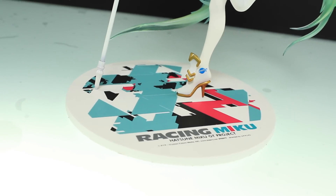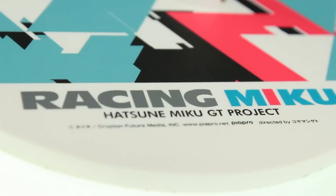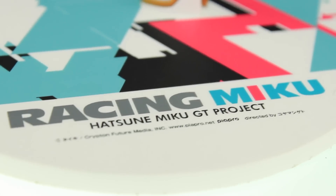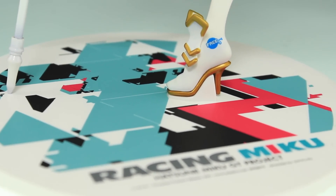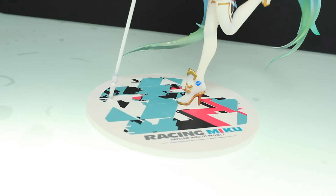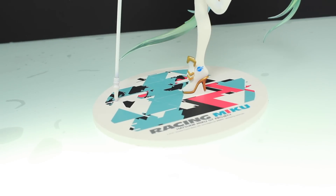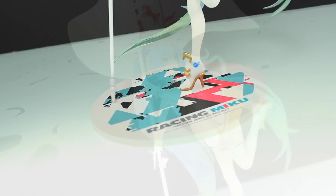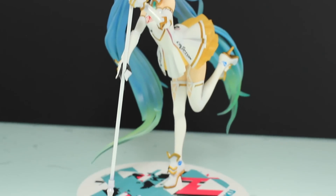As for the base, I feel this is the polar opposite — I actually think it weakens the figure. First off, it's just a standard disc, which would be fine if it was a different color, but this graphic design really throws off the whole thing. The harsh geometric shapes and the contrasting color scheme really draw the eye more than the figure itself. The design is messy and it's not nice at all. There are two ways to do a base: one that complements the figure, or one that you ignore outright — and this does neither.